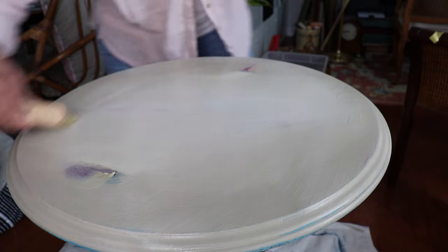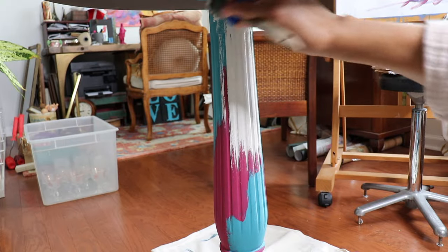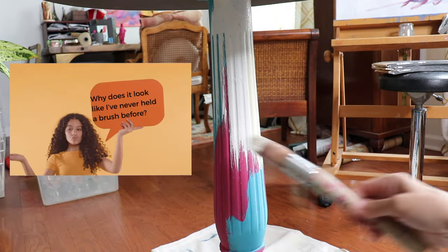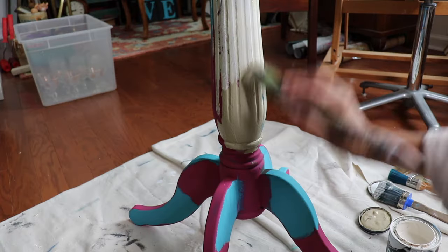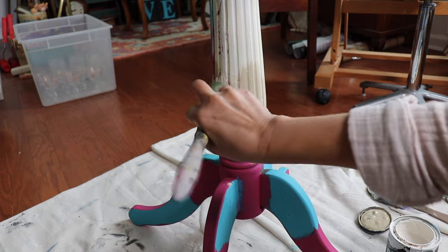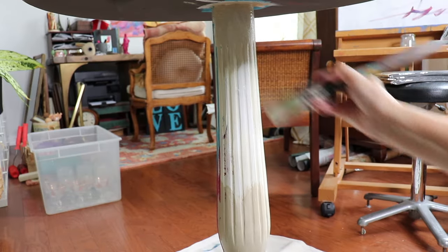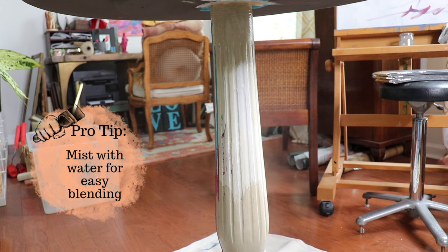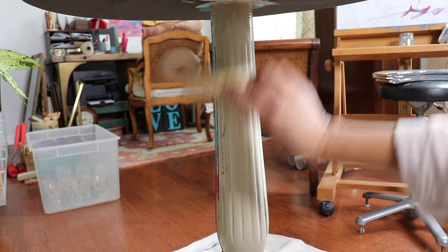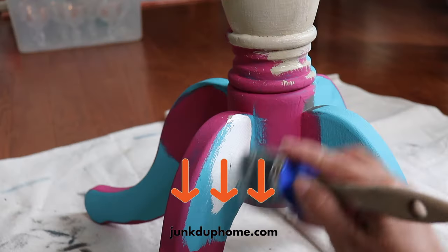Once I have the top finished, I'm going to work on the base. I'm doing the exact same thing on the base that I did on the top — using my three colors: Crinoline, White Swan, and Sandy Blonde — and then using that big brush and some water to blend it all together. You can find all of the products I'm working with in this video on my website at junkeduphome.com.